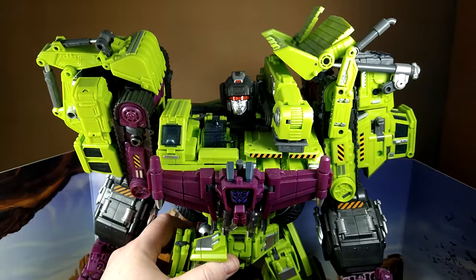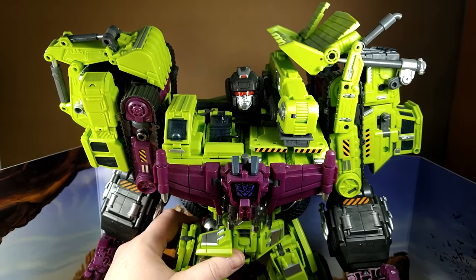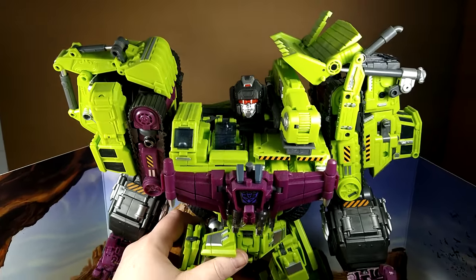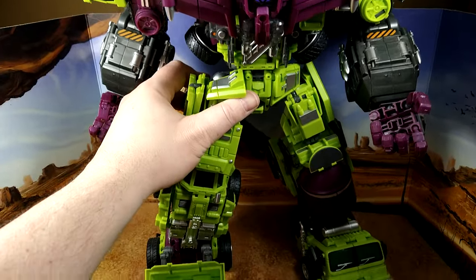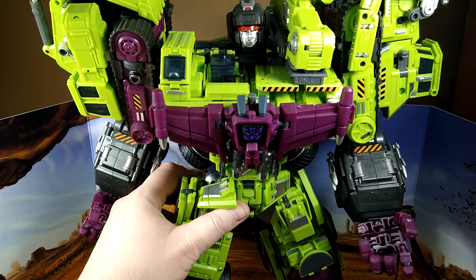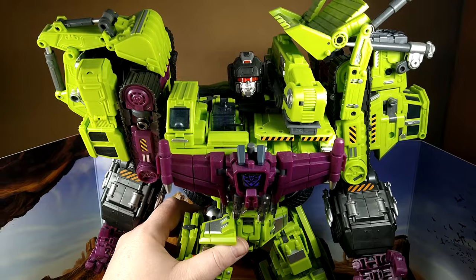Check out the review I did of the individual bots and the combined mode. It's been a while, but it's still one of my more popular reviews. Final look at Devastator before — I'm going to disassemble him now to install the upgrade parts on camera.